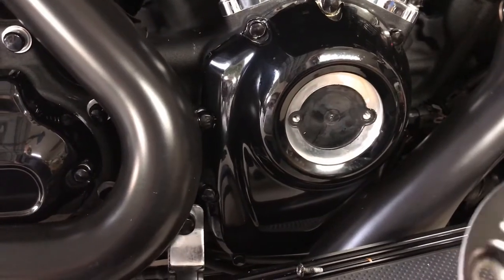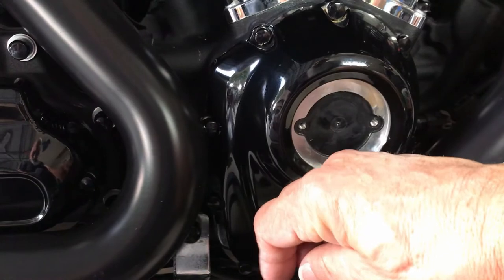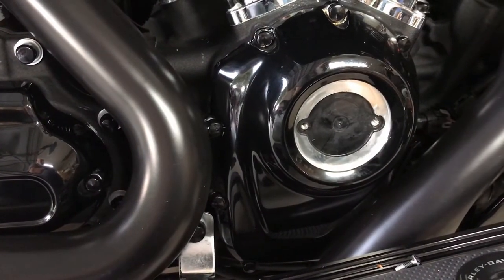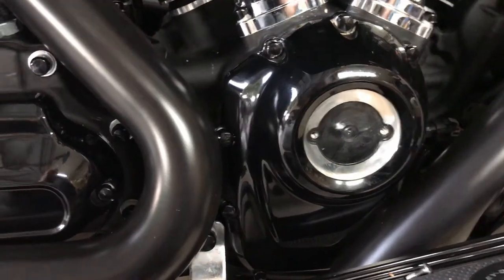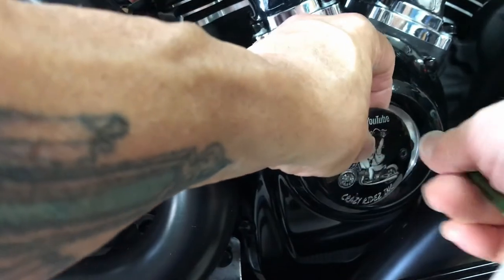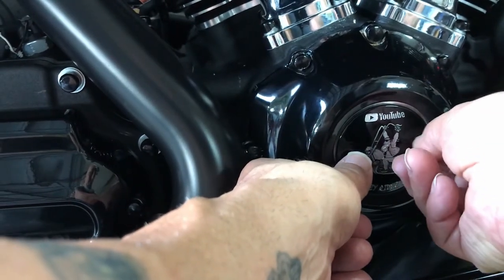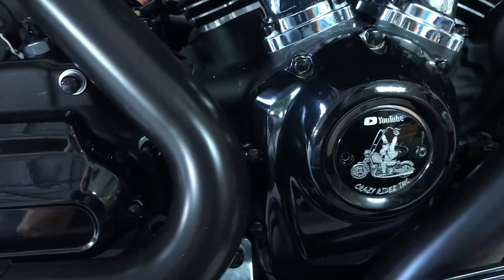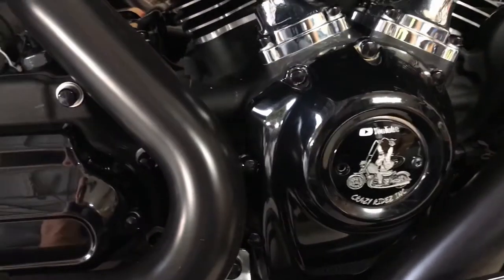Okay, so I removed it and took the old timing cover off — that's what it looks inside. Now we're going to put a little drop of Loctite on the end, and we're going to put the cover in. I'll do the same thing with the other screw — Loctite on that one too.